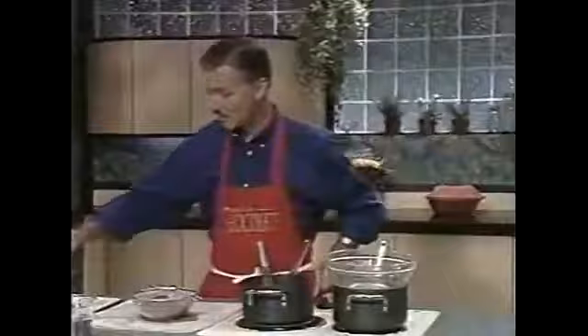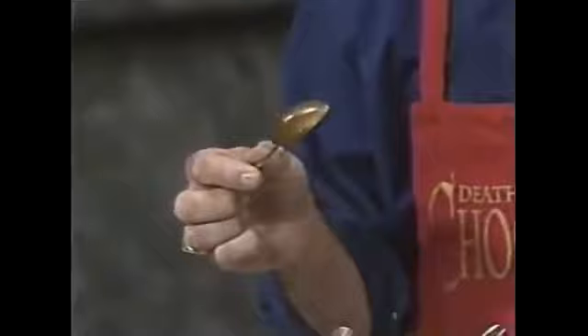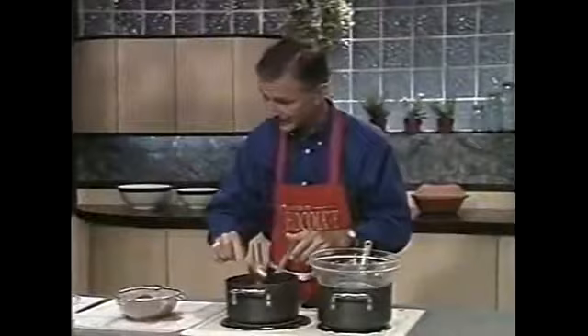That's looking very good. I'd like to show you with a spoon — see how nice and smooth that's becoming? There are really no granules at all from the sugar. Beautifully smooth.